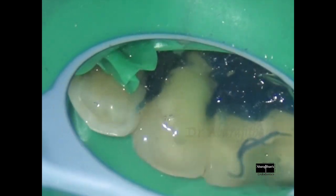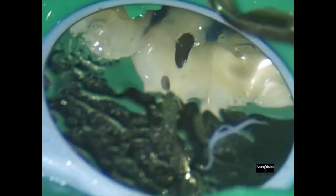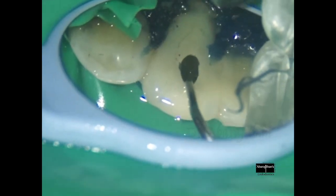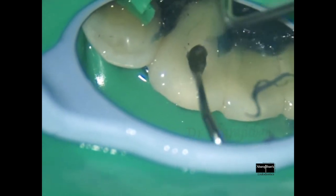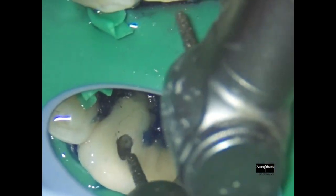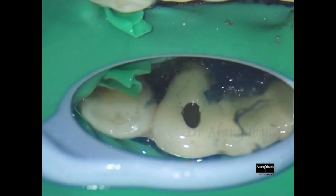I am just clearing the debris, which I often prefer to do with a scaler with water. Then checking for straight-line access with my DG-16. You could see that I need to do some more de-roofing, which I will proceed to do with my traditional diamond burr. The metal cutting burr was just used to drill through the metal, and once I am done with that I change back to the normal burr to establish proper straight-line access. I will not be too conservative when doing an endo through the crown.